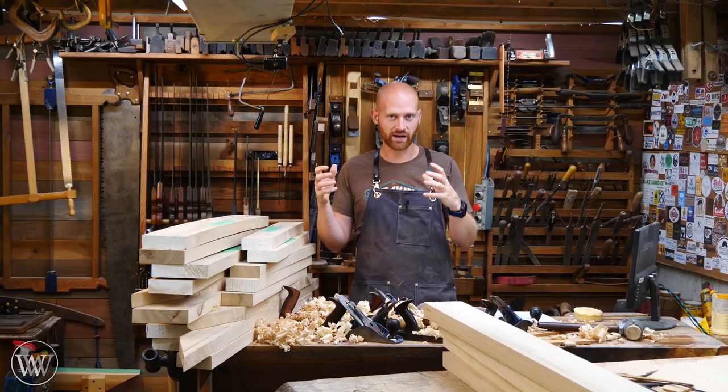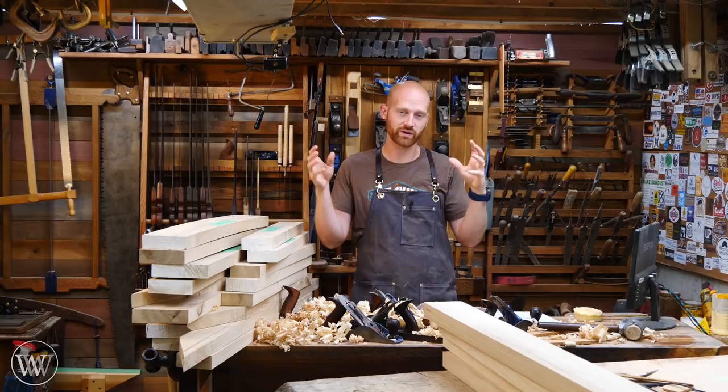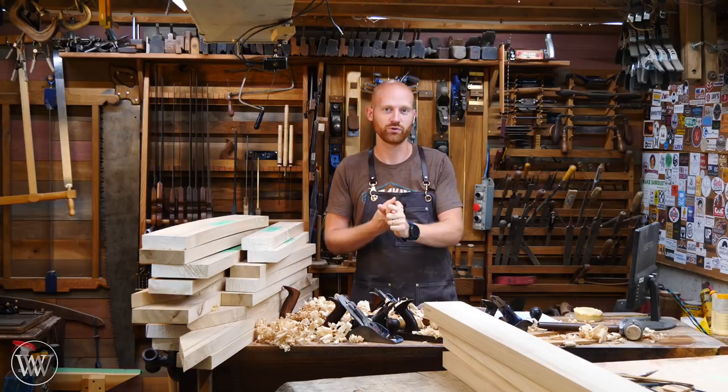Not only are we going to have all these tools being made and all of the tutorials showing how they're being made, but then we're going to give away all of these tools to other people, so we get tools into the hands of people who could use them.